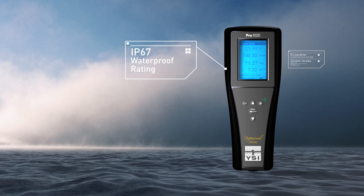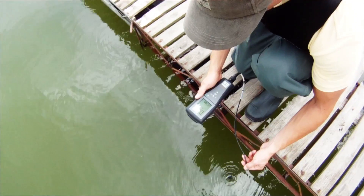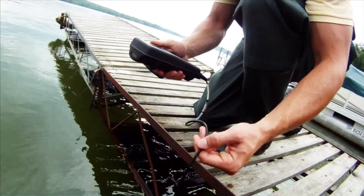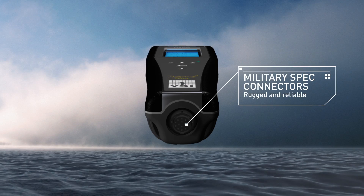Tough. IP67 impact-resistant waterproof case, waterproof without the battery cover as well. The rubber over-molded case provides extra durability. Military spec connectors are unsurpassed for ruggedness.